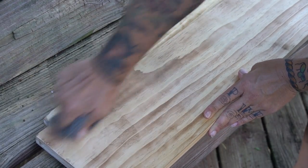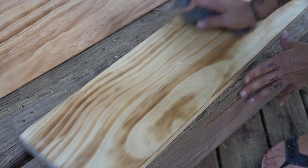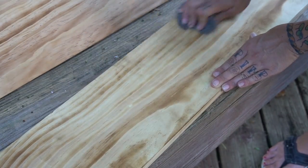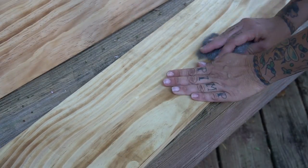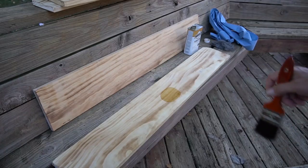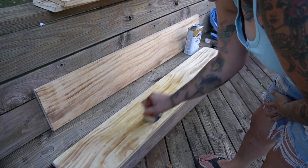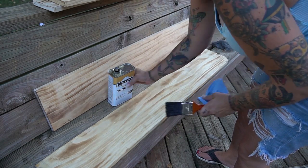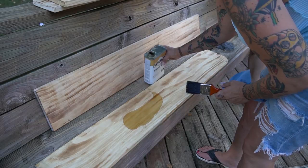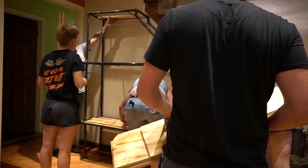Then I took some steel wool and just made sure all the greasy fingerprints were off, and if there were spots that were too dark you can remove it that way as well. This just got any surface stuff off of the boards before we went in with tung oil. Tung oil was chosen because it adds a barrier to prevent moisture from saturating the boards and it just adds a slight enhancement to the wood. I'm not a big fan of stain, and our house has a lot of mixed woods already, so I wanted this to be pretty simple and not detract from the pipe frame.